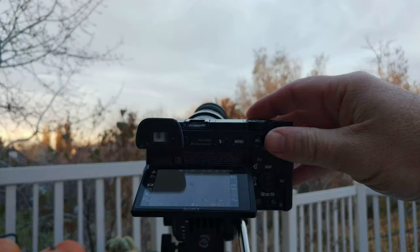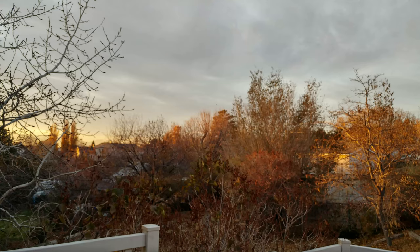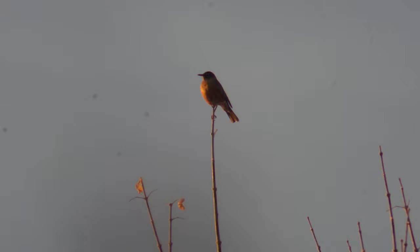To give you another idea of how well this can zoom in, here is me taking a picture of a bird. In the wide video you can barely see where the bird is in the trees, but from the zoomed picture you can tell it's a robin and see some details on the bird. It's really impressive how much this can zoom in.